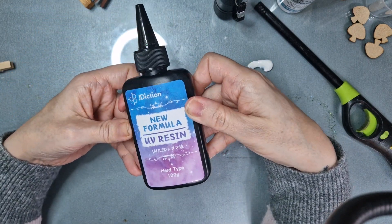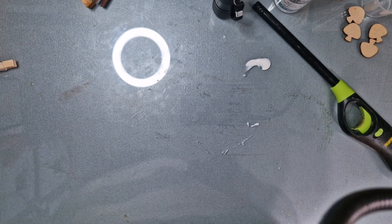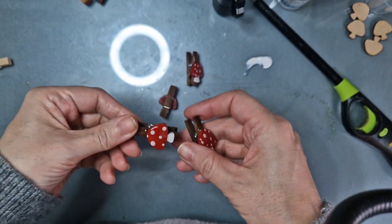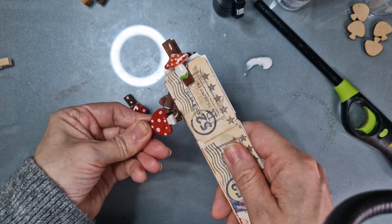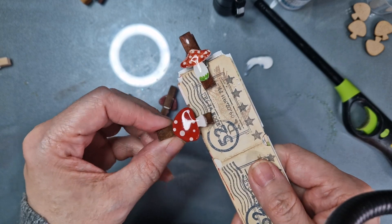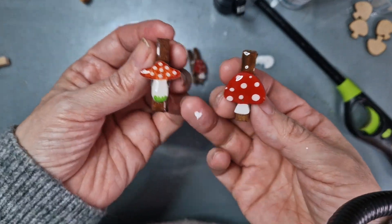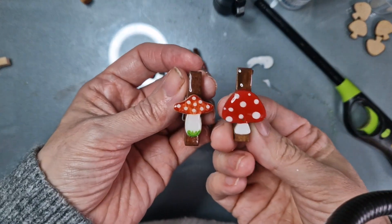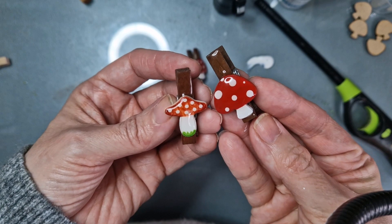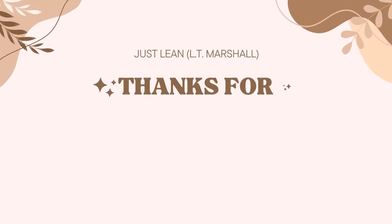I'll leave a link for the resin in my Amazon links below — it's about 12 pounds for the bottle. This is how they turned out after half an hour in the lamp: super shiny, super cute, and adorable. Use them to clip things together or keep little piles of your stash organized. They also make really good gifts. The original ones I made were colored with marker pens rather than paint, so there's a little more shading on those, but there you go — I hope you enjoyed this tutorial and I'll catch you in the next one.